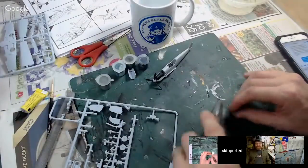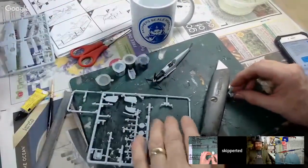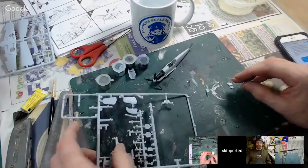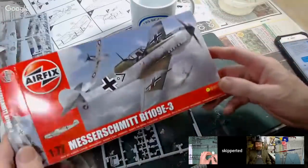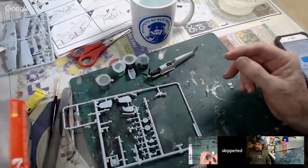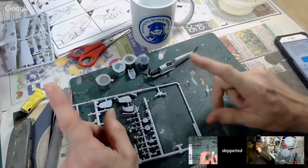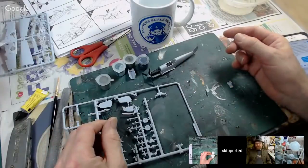Next up we have our very good friend Ted from Skipper Scale Models. Hello Ted! He's in about week three of building this 1/72 scale Messerschmitt. I think some of you in the Boom Hut have already seen this kit. It's going together not too badly. I might get it sort of finished tonight. I've got an idea for the masking that I want to try later on.